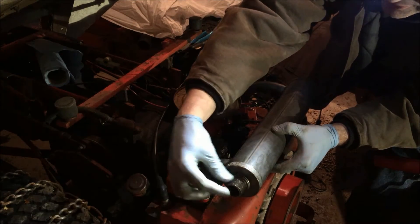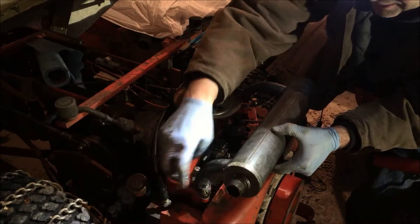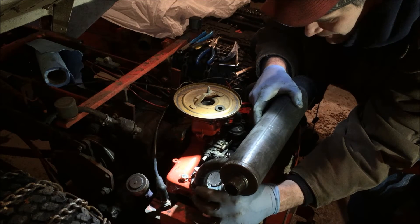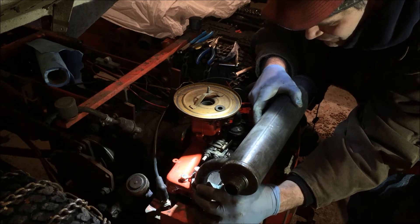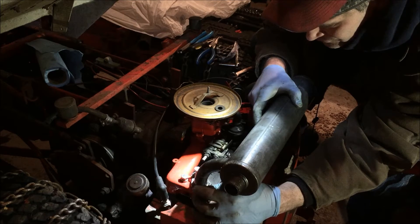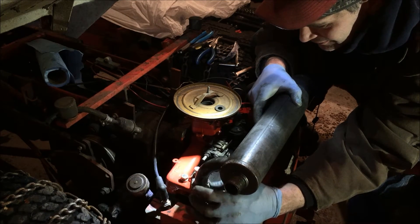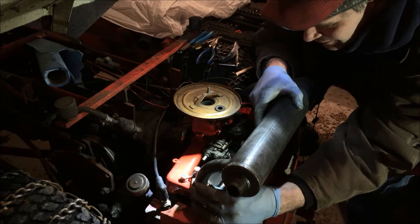I basically need a 45-degree angle to come out of that end there, and then after that maybe a one-inch piece. I think I'll stop at Home Depot tomorrow morning on the way to work and see if I can snag those.